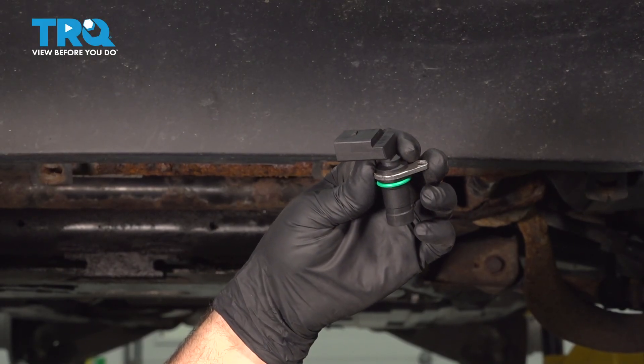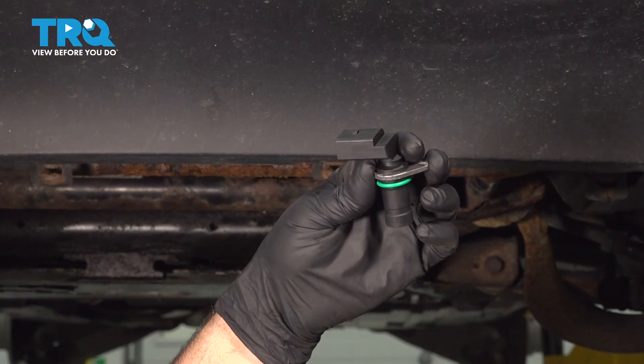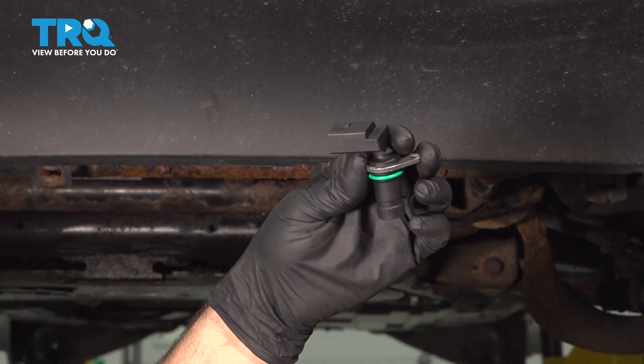In this video, I'm going to show you how to replace the crankshaft position sensor on this BMW X5. This is going to be located at the lower rear of the engine. Let's get into it.